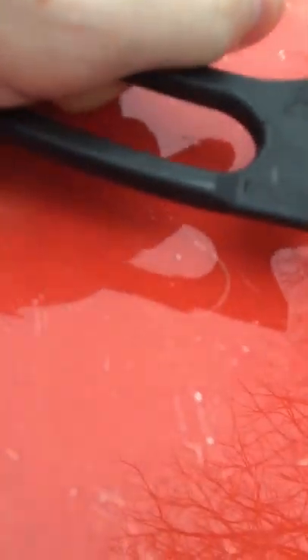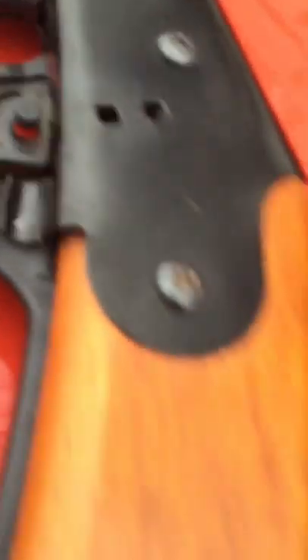After you're done putting BBs in, you just shut it. But whenever you're wanting to shoot the BB gun, you're going to want to pull this up right here all the way to the top to where it makes that click, and then you push it down to the clamp right here.